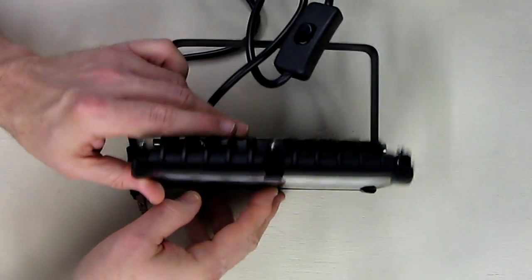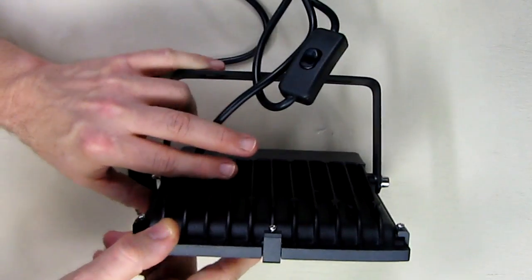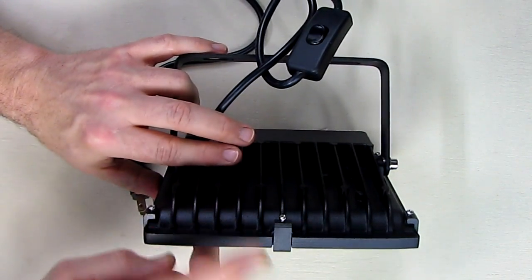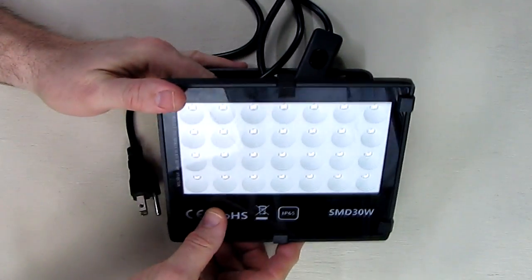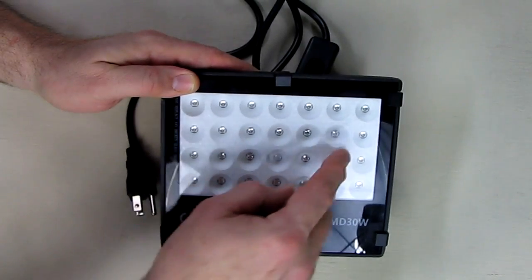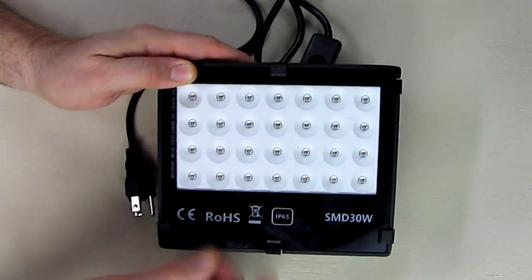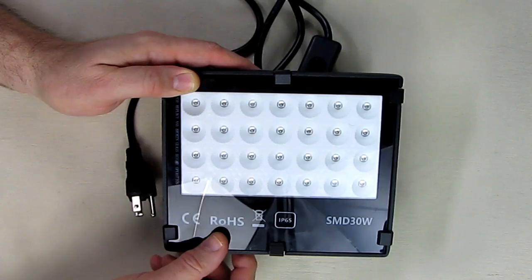This has excellent heat distribution and dissipation because the back is aluminum — those fins cause the heat to rise and leave the LED circuit board. It has 28 pieces of integrated circuit LEDs with a 90 degree outward direction of light, and you can see they have these little white diffusers on them.